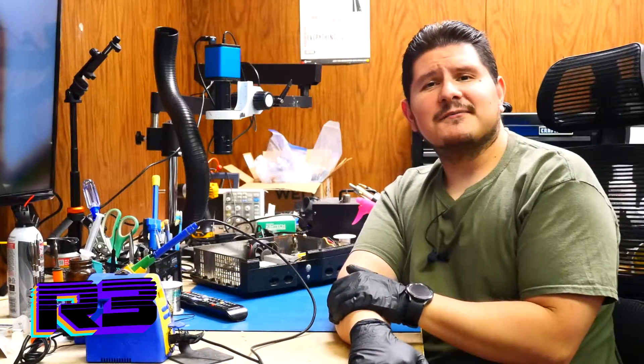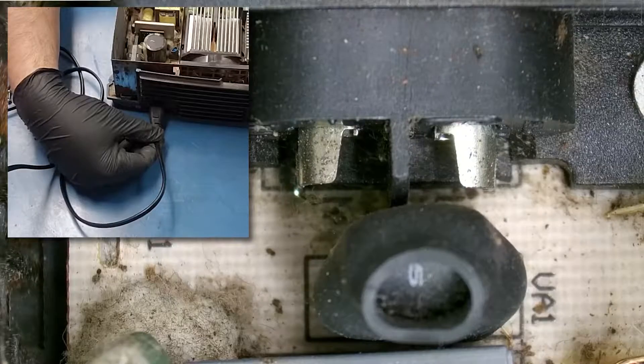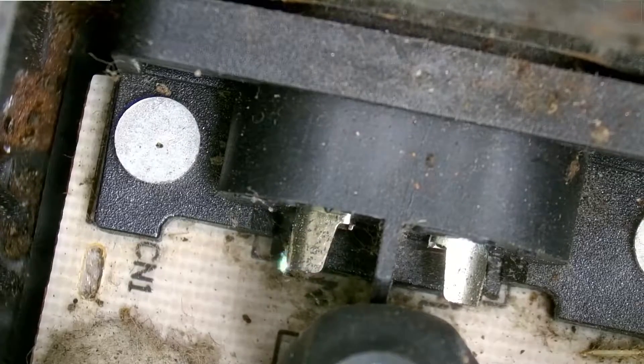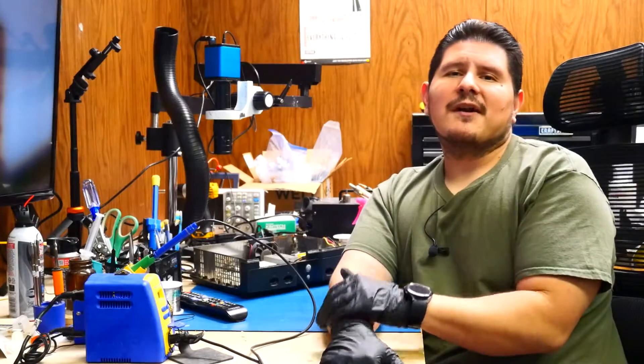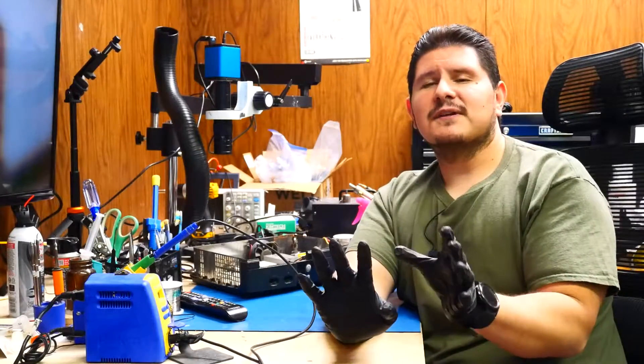Buenos nachos and welcome back to the channel. On today's episode we're going to be revisiting an Xbox that we worked on previously. The power supply had some damage on the power connector, and after we completed the repair on the power connector we found out that the console boots up to a black screen. So without further ado let's go ahead and see what's going on with this console.